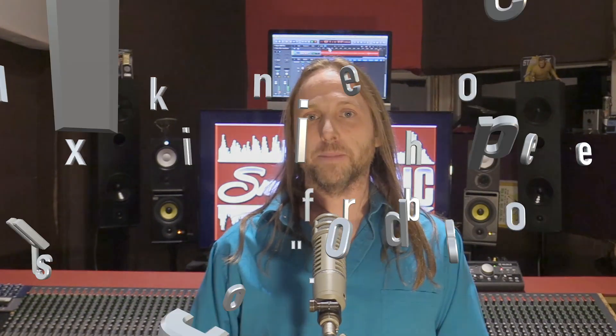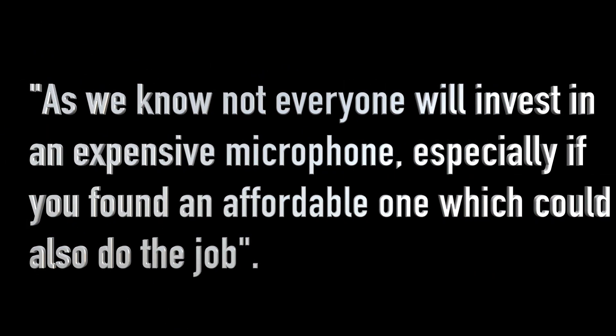The Fine Fine Company said the following in their initial email to me: as we know, not everyone will invest in an expensive microphone, especially if you found an affordable one which could also do the job. This is the basis that we're going to test this microphone on — can it work instead of a more expensive mic?